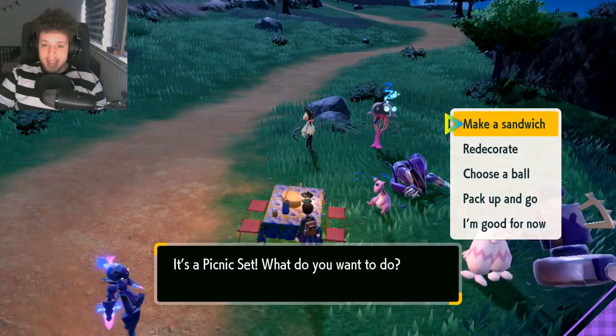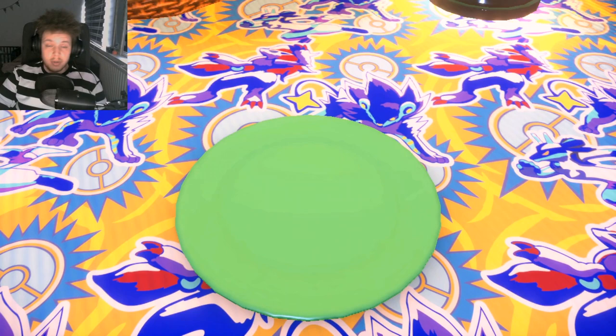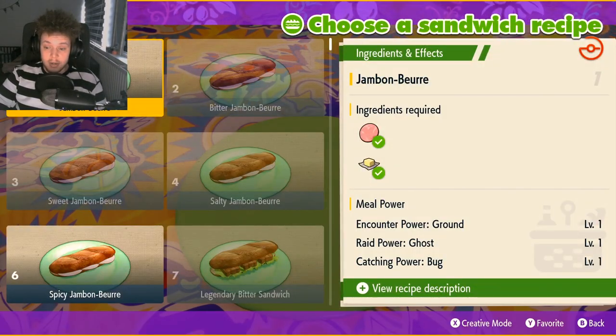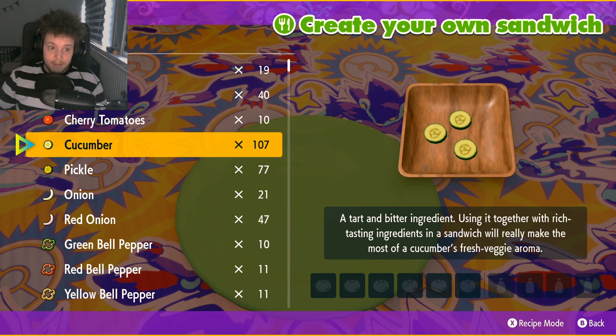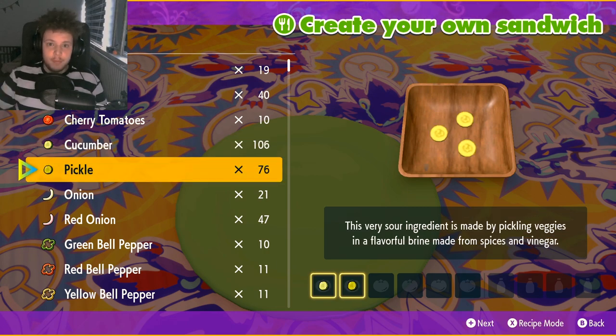So we're gonna be creating a normal type sandwich because we're gonna try and get ourselves a shiny Lechonk. Because I can't just tell you how to get these new recipes — I also gotta show that it actually works. So first, as you saw on the graphic, you want to have a cucumber and a pickle. That's for every single sandwich.